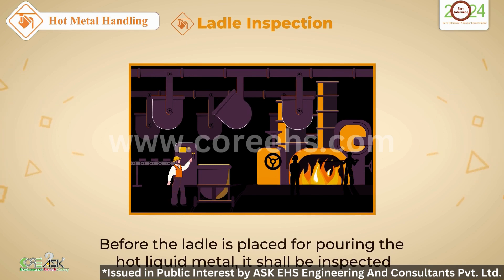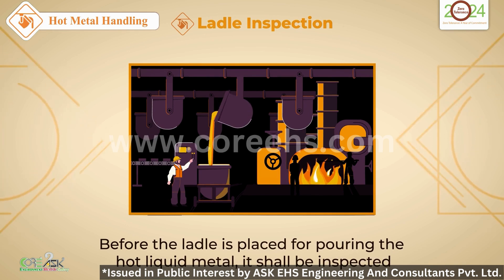Before pouring, inspect the ladle thoroughly. A small oversight can lead to major consequences.